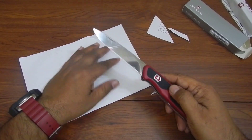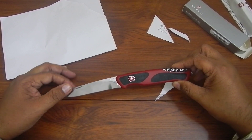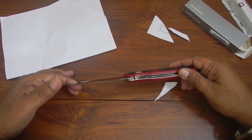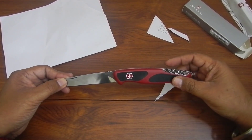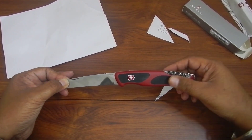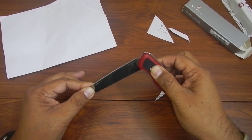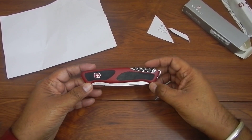That's pretty much it on this one, guys. This is the Victorinox RangerGrip 52. If you like my channel, please subscribe — I'll be uploading more utility knife and camping knife reviews, unboxings, and all that stuff. Thanks for watching!